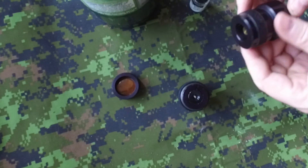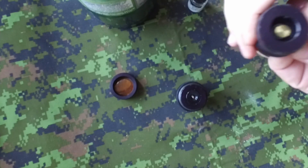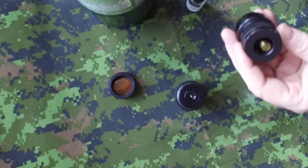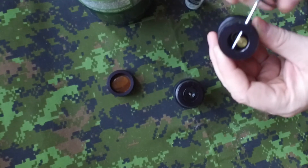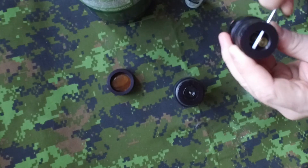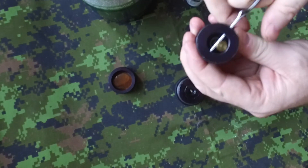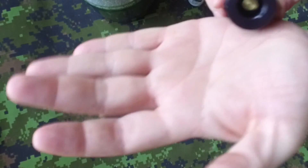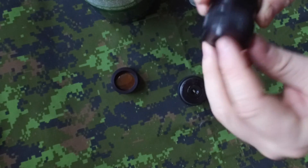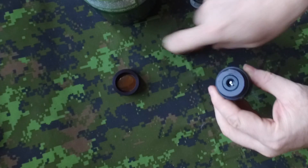The way they work is very easy. You have a little tin, and normally you put the safety pin in to be sure that it does not explode in your pocket, and you're ready to throw it if you need it. When you throw it, on impact the trigger will push a little pin that will release inside that chamber.